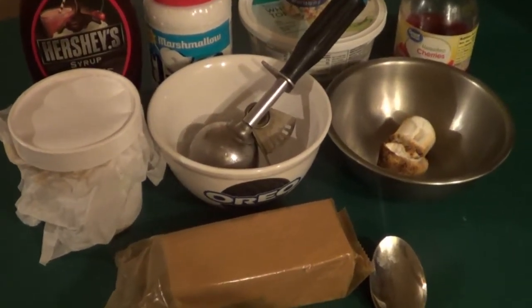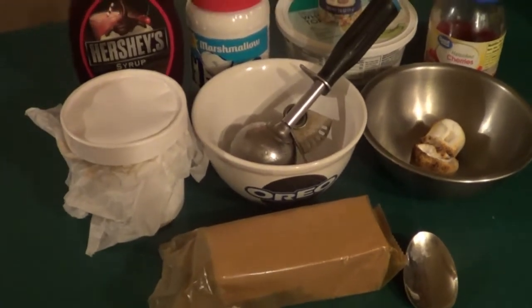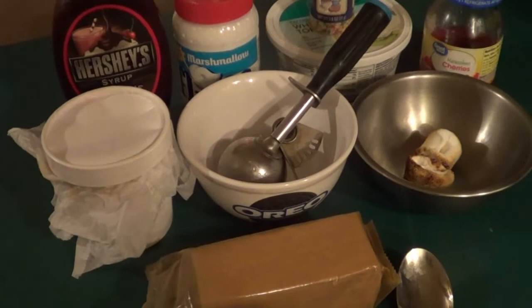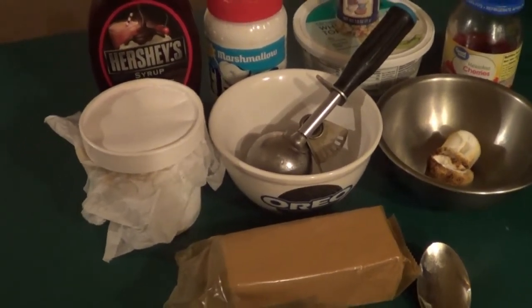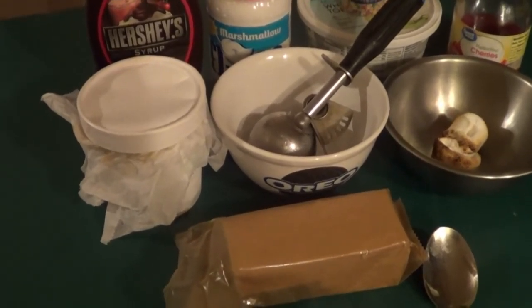Hey guys, Bob here. I had a hankering for something sweet tonight and I happened to look in my pantry and my cabinets and I came up with an idea. I'm going to make myself a s'more sundae. So what I'm going to do is I'll show you guys how to put this together.